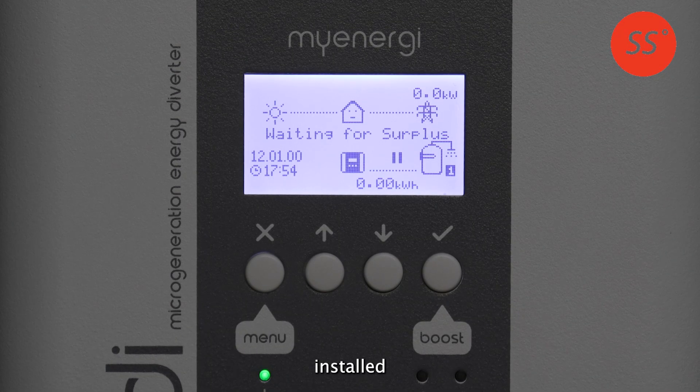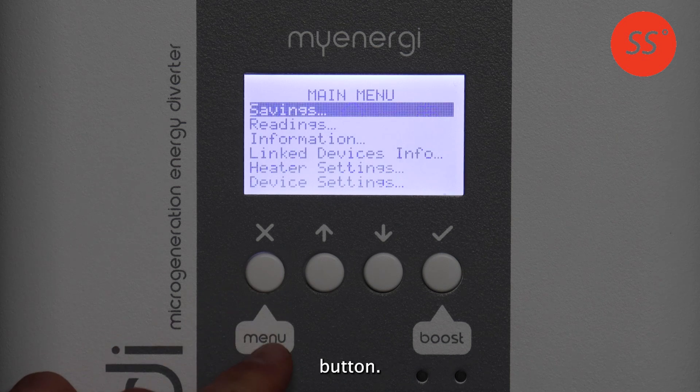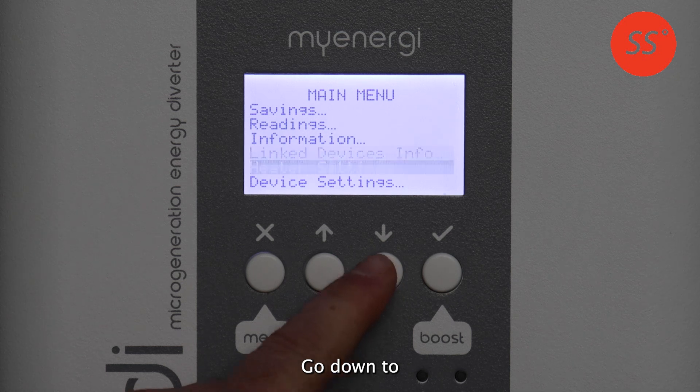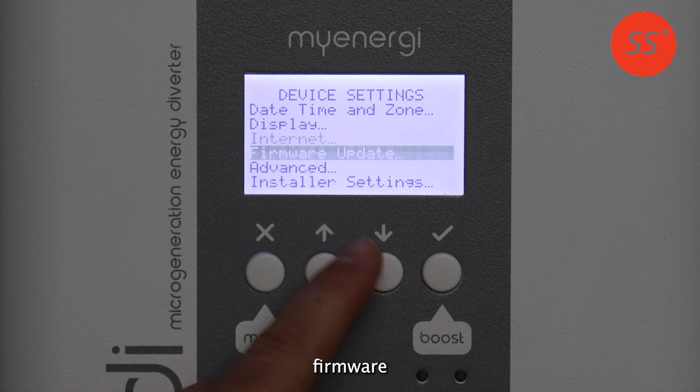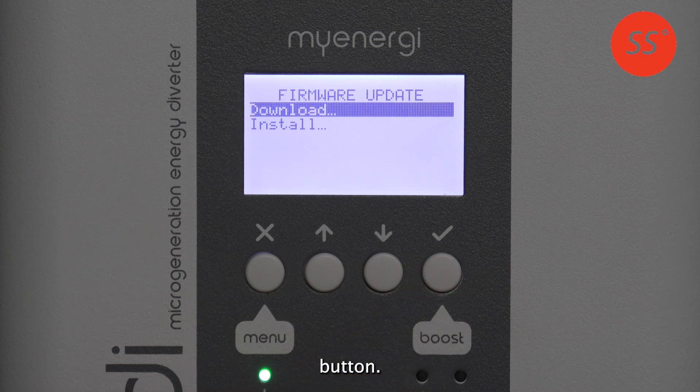If your EDI has been installed for quite some time, it might be due a firmware update, especially if you're experiencing some issues with it. To check for a new firmware and to update, simply on the EDI press the menu button, go down to device settings, look for firmware update and press the tick button.